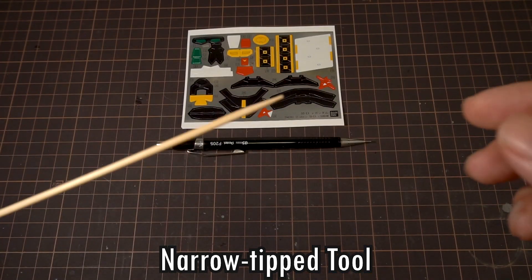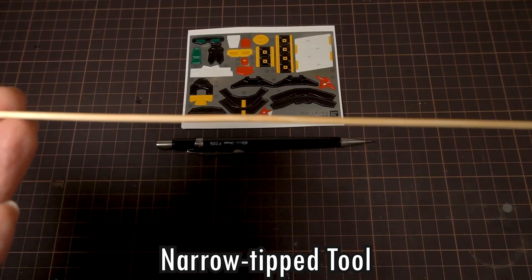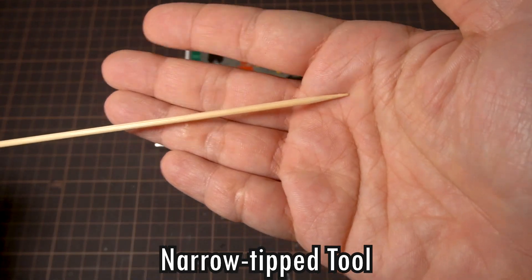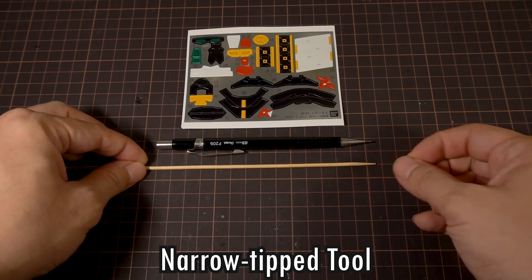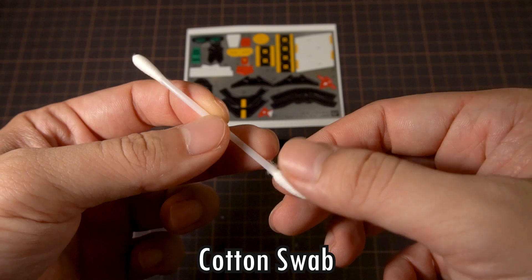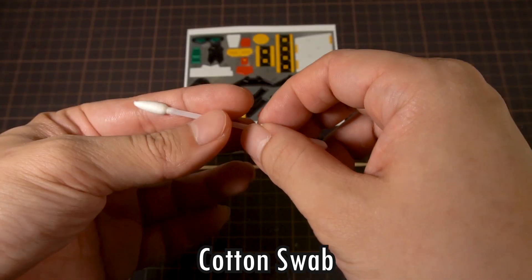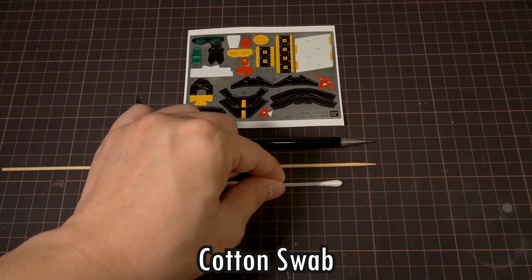If you don't have a mechanical pencil that's suitable, you can always just use a toothpick or a bamboo skewer. They have an advantage of being easily available, and the tip may look sharp, but it's actually quite round at the very top, which is good. Next, you're going to want a cotton swab. It's better if you have ones that are of a higher quality, so that the cotton tips are woven together more tightly.